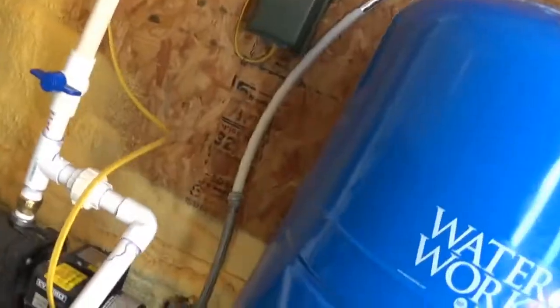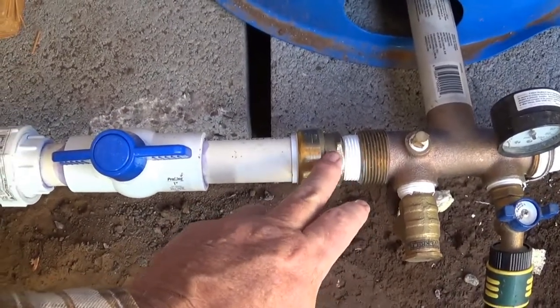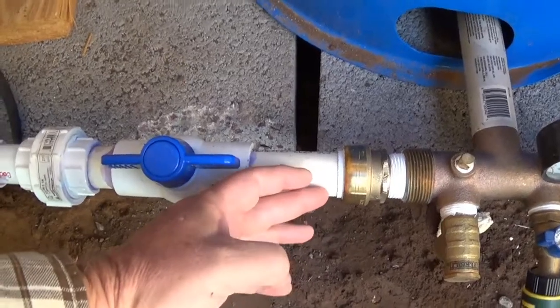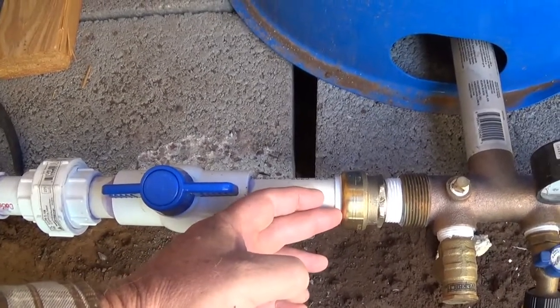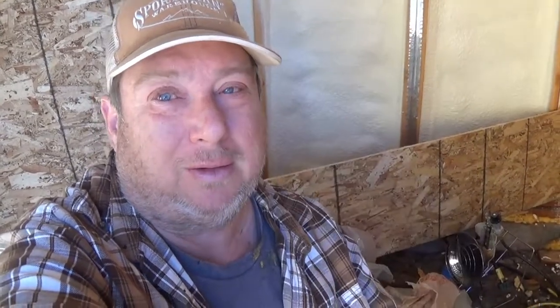I do have something else pretty cool, and I'll give you a tip right now of what it is. Check this out — brass, PVC, just slips right on in. That's a tip. I'll do a video about that pretty soon. See you — have fun.